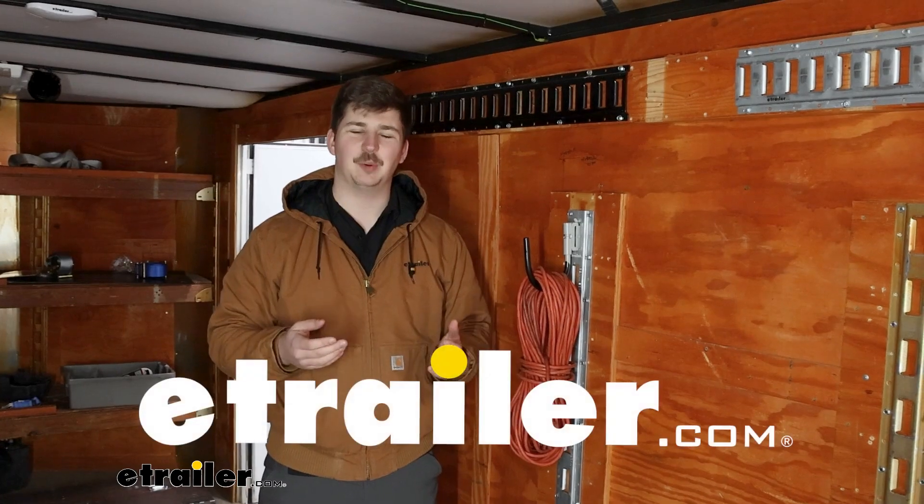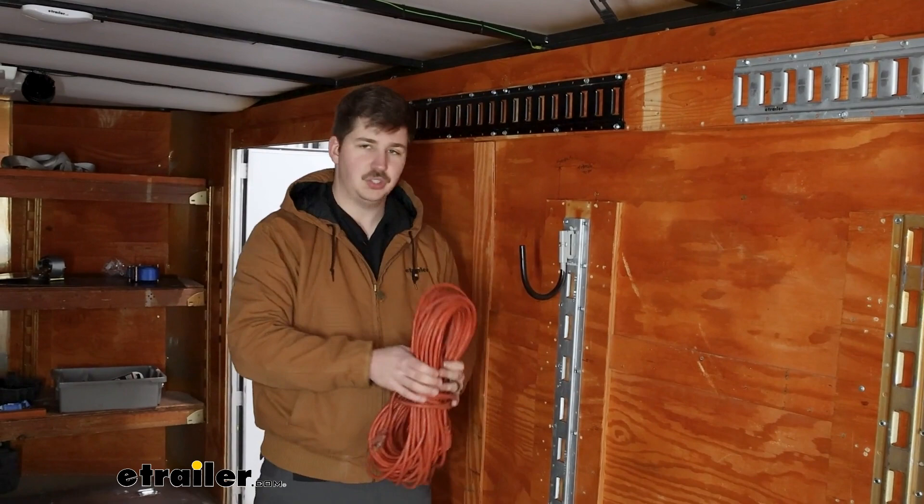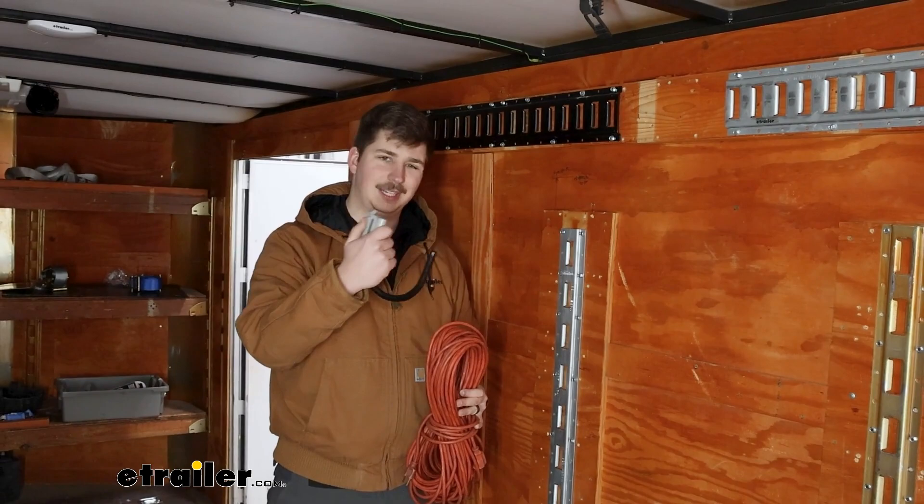Hi everyone, Aiden here at eTrailer. Today we're gonna be taking a look at this CargoSmart J-hook for your X-TRAC or e-TRAC systems. It's gonna be a good way to just get some extra storage in your trailer or your garage and be able to move it around wherever you see fit. Let's check it out.